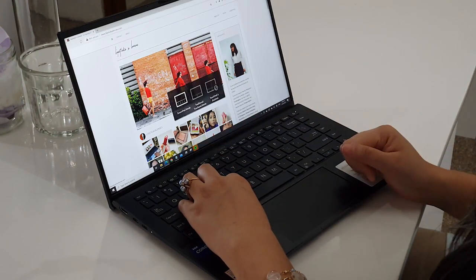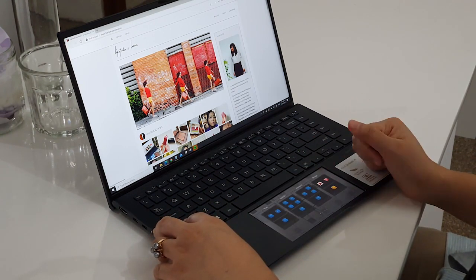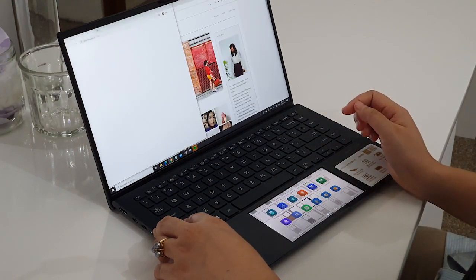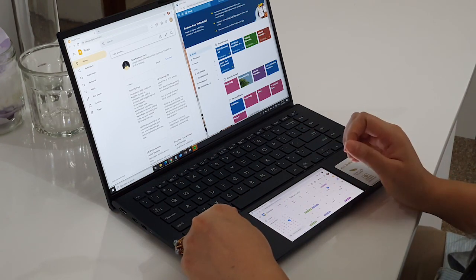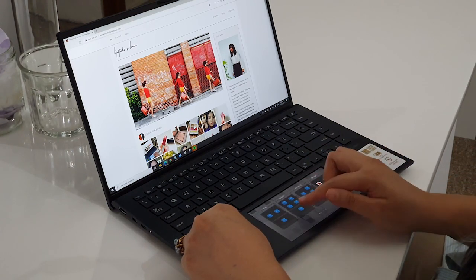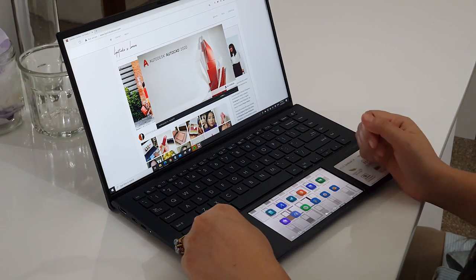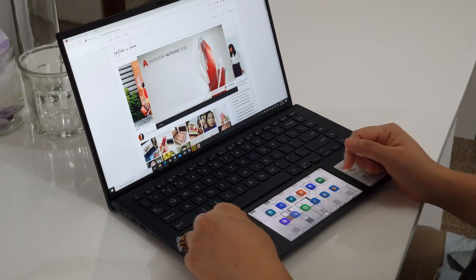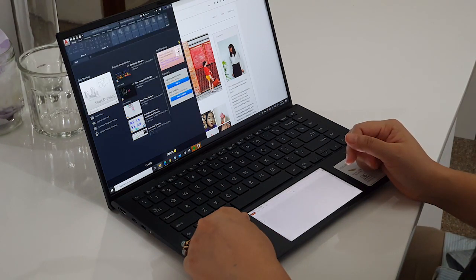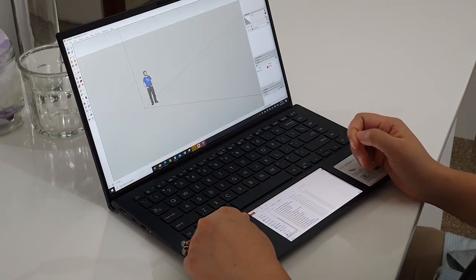I want ScreenPad mode on, of course. Another handy feature is that you can have specific task groups. When I do planning, it opens up side by side all the important information I need on screen. I also have one for socials, one for connecting, and another for design. AutoCAD is powering up, SketchUp in a few, and File Explorer here in the ScreenPad. Pretty handy.